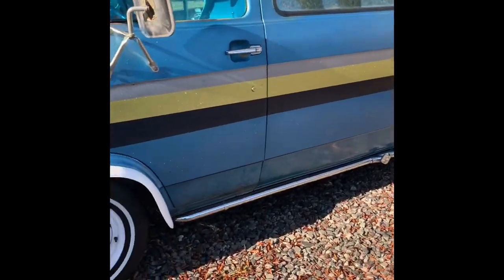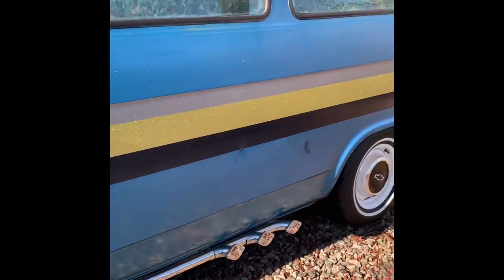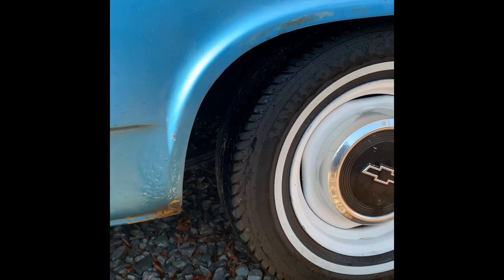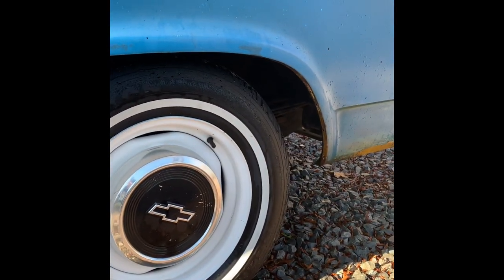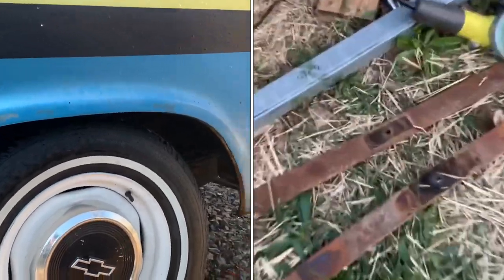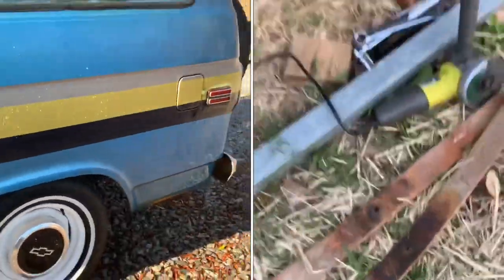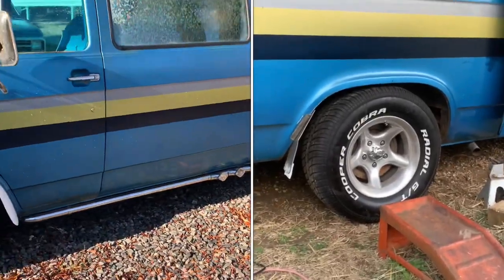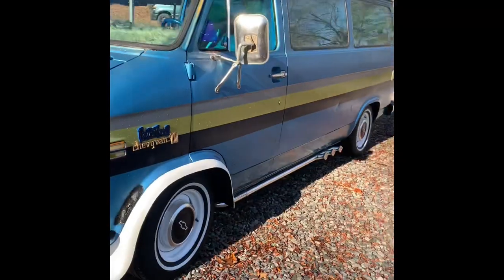The lakeside pipes are on it. In the rear, all I did was take the helper leaves out of the leaf springs. These springs were pretty shot anyway, but it actually doesn't ride too bad — it bottoms out quite a bit on the interstate, but nothing horrible.